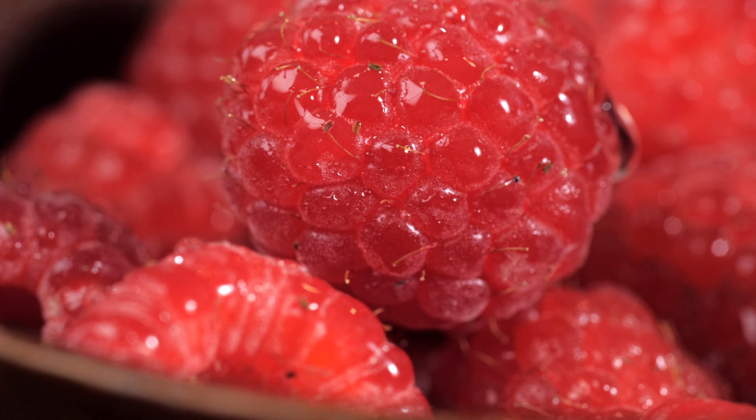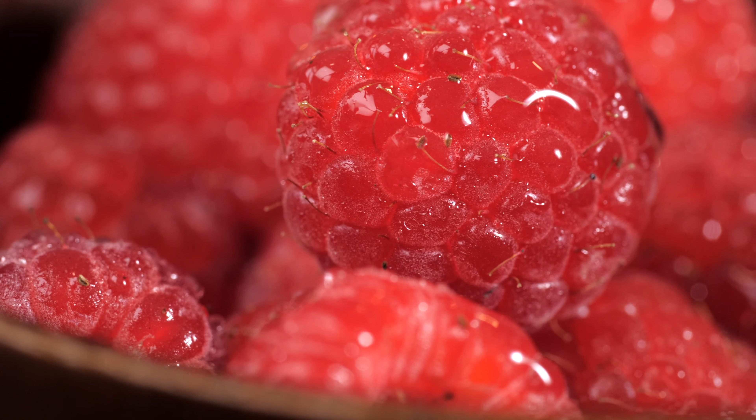Fruit-wise, you can use anything you want. Here in Germany right now it's berry season and I love raspberries, so that's why we went for raspberries.